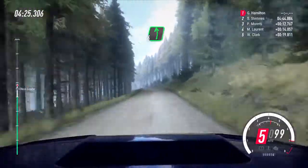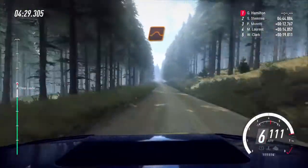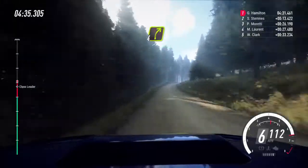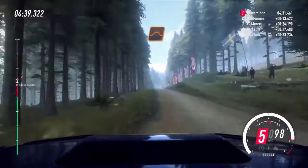Six left, extra long over a crest. One hundred and thirty, keep middle over a jump, to flat right over a bump. Eighty, past lay-by, flat left. Sixty, four right. Fifty, six left. Fifty, keep middle of a big bump jump.